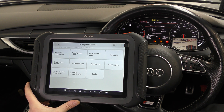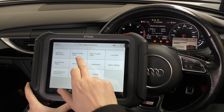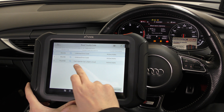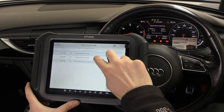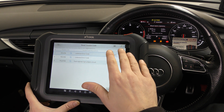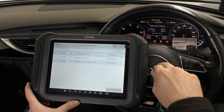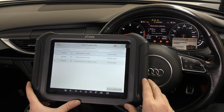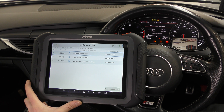It says communicating, and when you get into each system it gives you loads of options: live data reading, clear trouble codes, actuation tests, and coding. The code we're looking at is P123700 — fuel injector cylinder one open circuit. If you see any unknown error codes, these are a bit of an anomaly on this car. We've hooked a few tools up and we're getting these faults on all of them, so we need to do a little more digging to find out what they are.